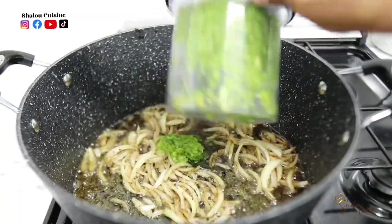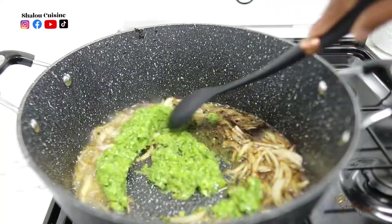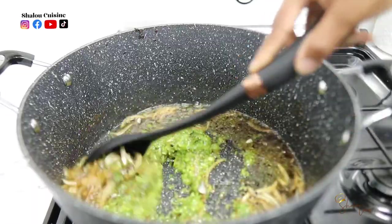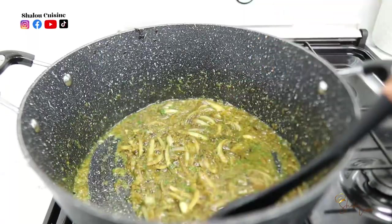Once I've added my onions and fried them for about two minutes, I'm adding the other half of the green seasoning and frying it for another three to five minutes. Then we're going to add the tomatoes.